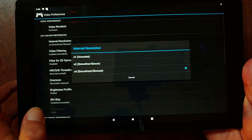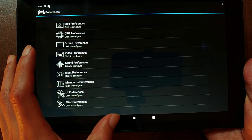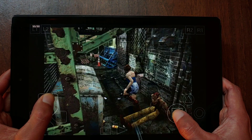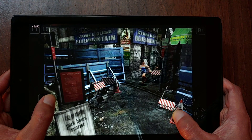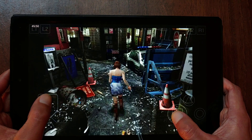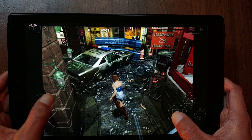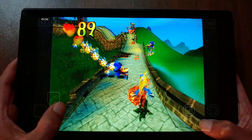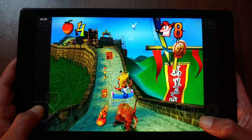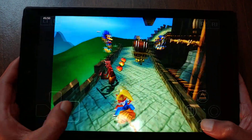With PlayStation 1 we have an even better experience, with graphics set to 4x resolution and audio with full sound effects and latency set to the lowest. Resident Evil 3 ran like butter. Crash Bandicoot 3 also runs perfectly, but I had to lower the resolution to 2x since at 4x it was laggy — if there were a 3x option I think it would run with no lag.